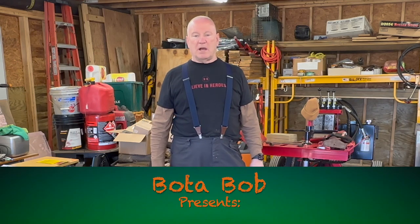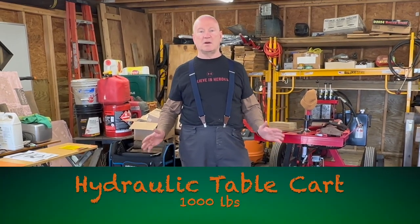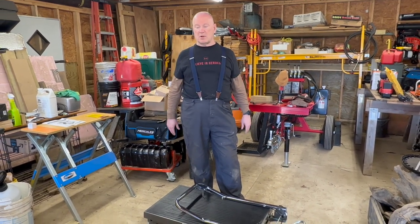Good day folks, Bodabob here. I'd like to show you something that I recently purchased. It was on sale — like I said in another video, I like to buy Harbor Freight stuff when it's on sale. What I picked up is a hydraulic table cart.